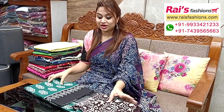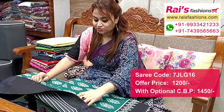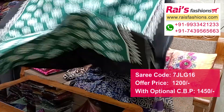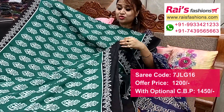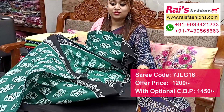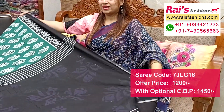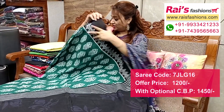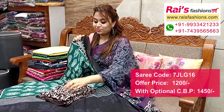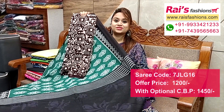Next one — nice color combination, soft mulmul cotton with all over fresh printed one. Full base, nice color combination, all over printed contrast color border, soft summer wear. Running blouse piece and pallu portions with highlighted contrast color with nice printed pallu. All over base — I suggest this cotton fabric wax batik printed contrast blouse piece for your smart elegant looks.